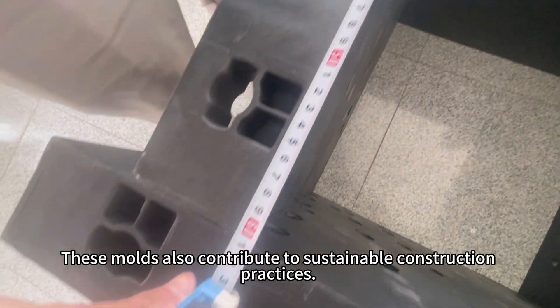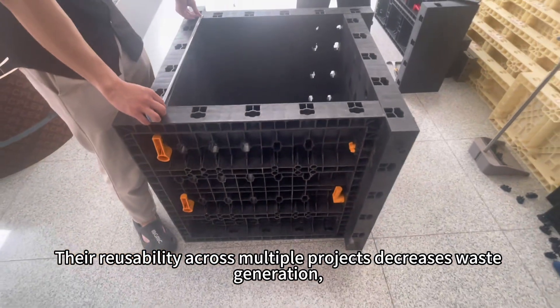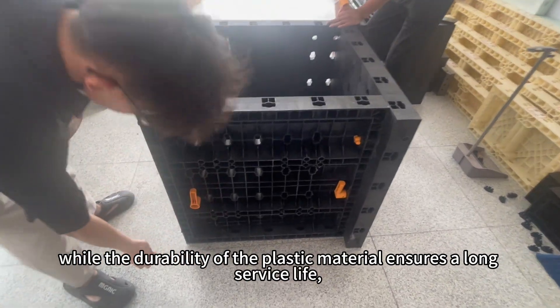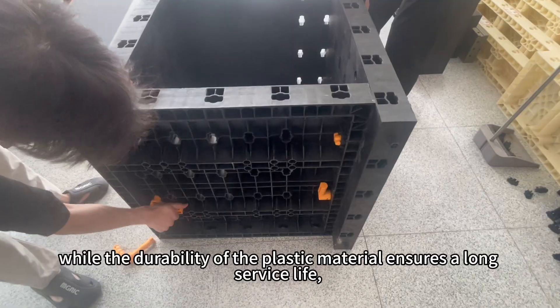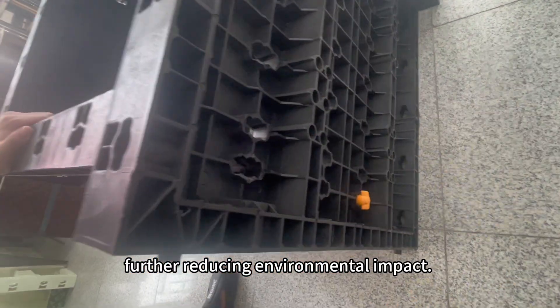These molds also contribute to sustainable construction practices. Their reusability across multiple projects decreases waste generation, while the durability of the plastic material ensures long service life, further reducing environmental impact.